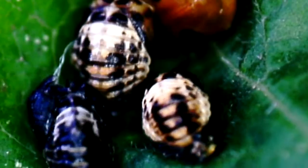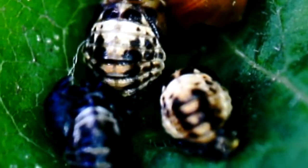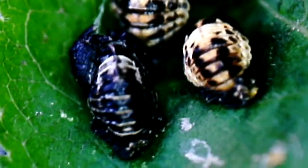These are ladybird larvae and they're pupating, and one's already emerged as a ladybird — or if you're in America, a ladybug. These look like two spots, but this is the pupal stage, and again recorded on the same microscope.